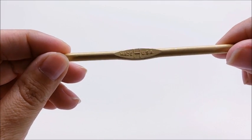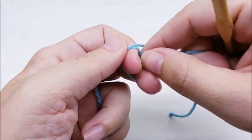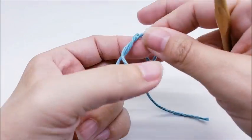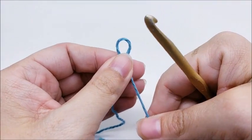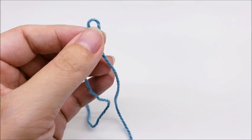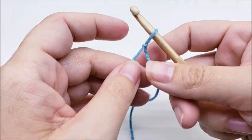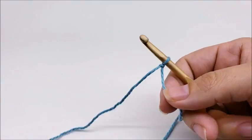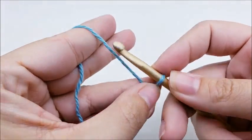I'm going to be using a size H, which is a 5 millimeter crochet hook. I also want to ask you not to forget to subscribe to my channel. If you look in the description box of this video, you will see an auto subscribe link — just click on that and you'll automatically be subscribed and never miss any of my updates.